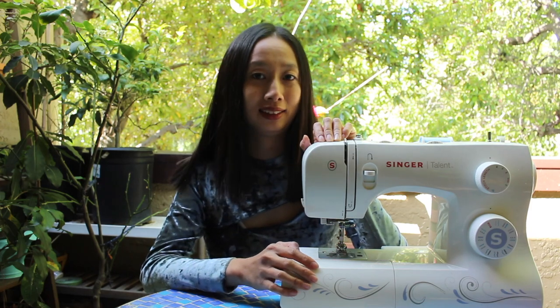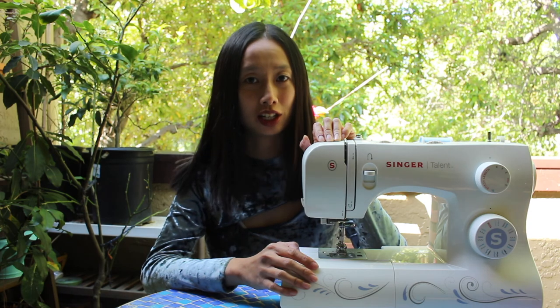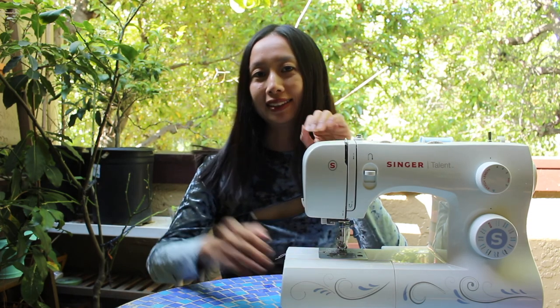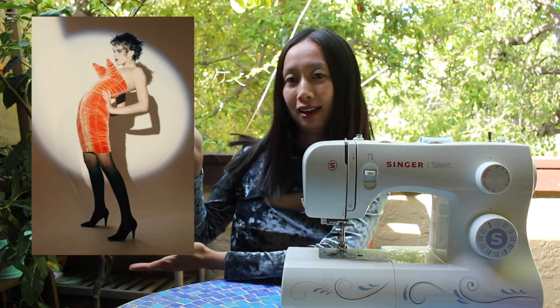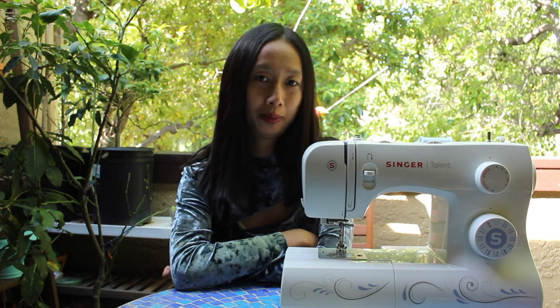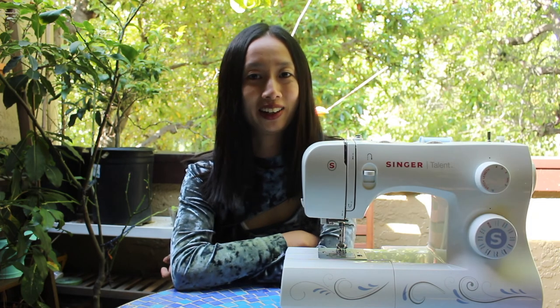Hello everyone! Today the inspiration is from the famous French designer Jean-Paul Gaultier's iconic cone bra — like this one, and this one, and this one. I'm trying to make a thrift-flip of a jean jacket and add it onto a dress that I saw with a pattern. Let's see how it goes.